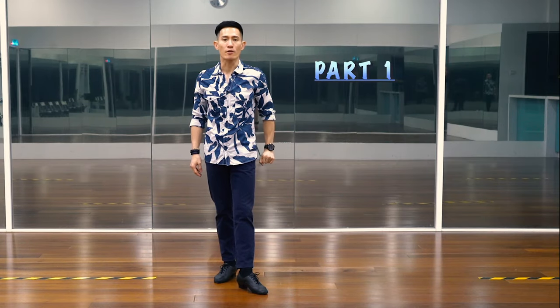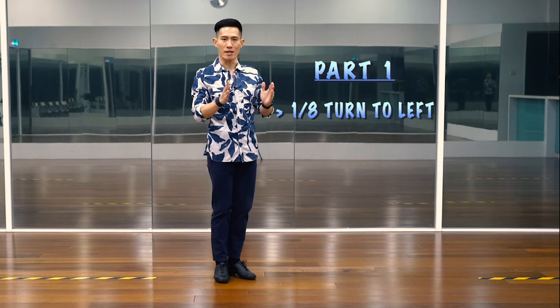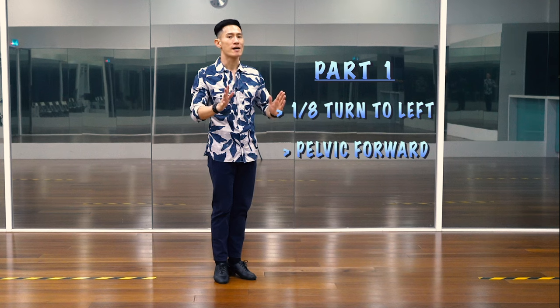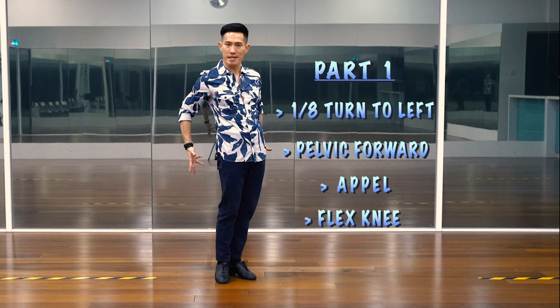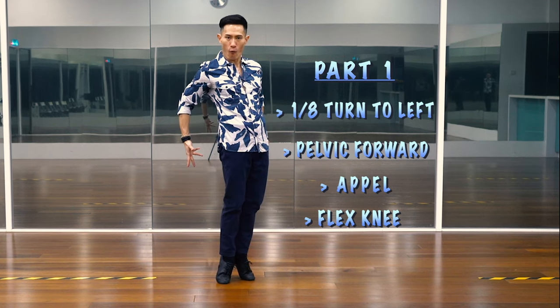First, we will start with our body with a one-eighth turn to the left. And make sure to keep your pelvis slightly forward. Now, we will dance in the pelvis with a flex knee. And then, we will grow and stretch upward like this. One, two, three, four.